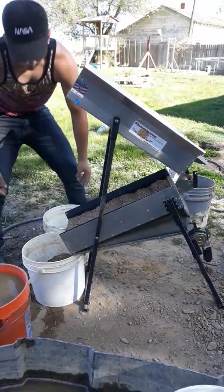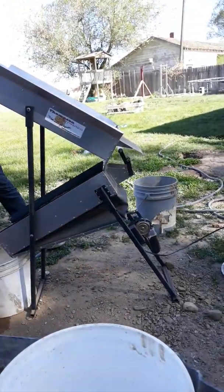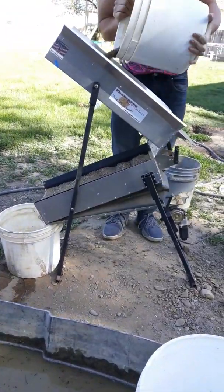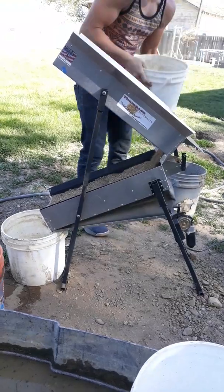It has two speeds. It also has a hand crank over there on the side in case you run out of battery. You can hand crank this thing. It's just a great little tool to have.